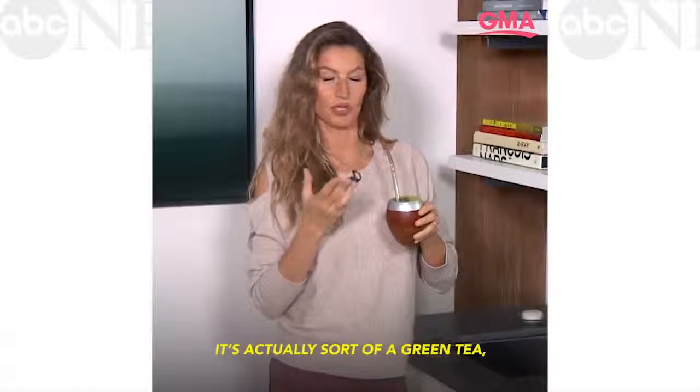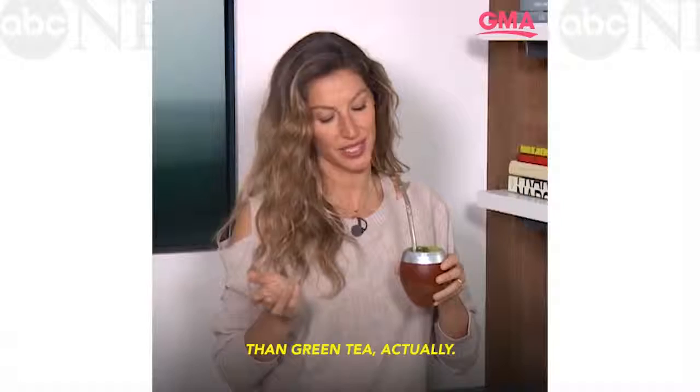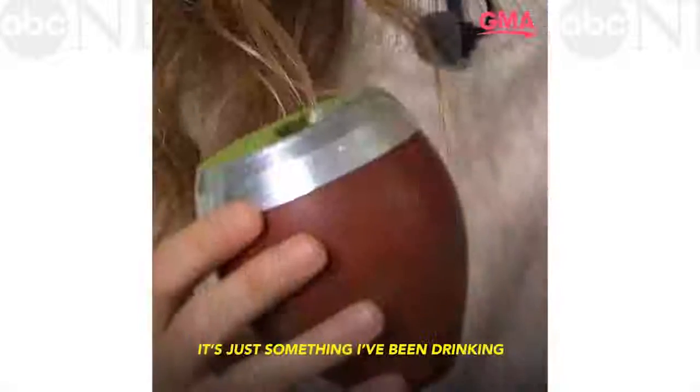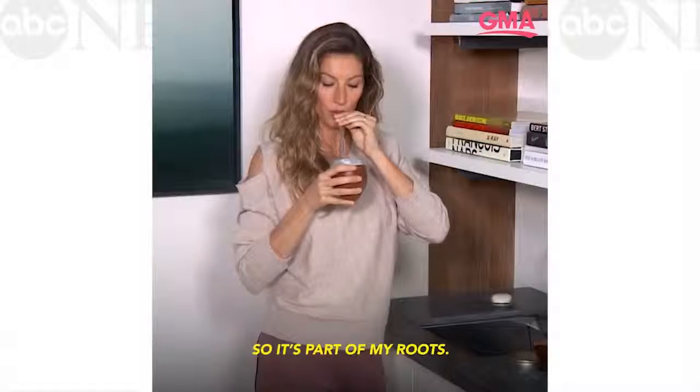It's actually a sort of a green tea, I would say — you can compare it to that — but it tastes completely different than green tea actually. But I think it has the same effect. It's just something I've been drinking since I was a little kid, so it's part of my roots.